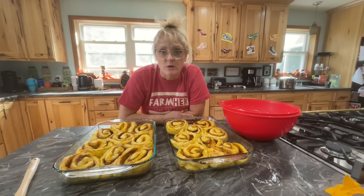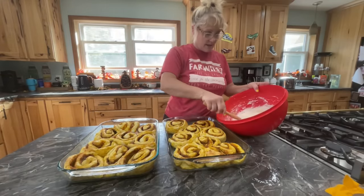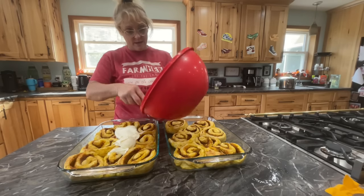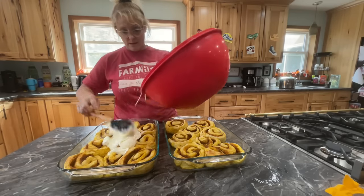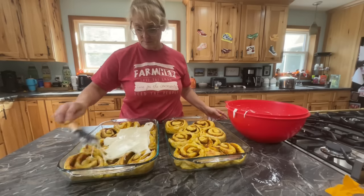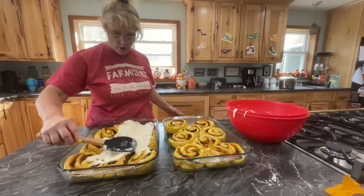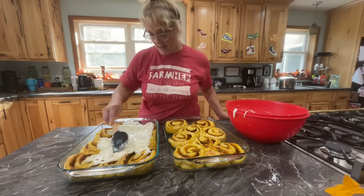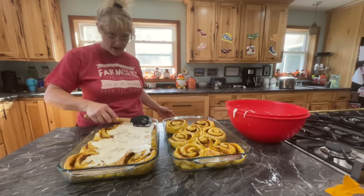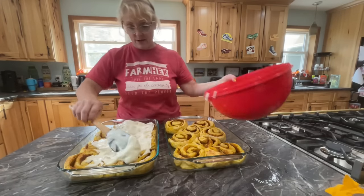Now it's time to ice these wonderful cinnamon rolls — they smell so good. The icing is perfect, absolutely perfect. You're just going to spread them on and cover them. They're still warm, so the icing won't melt, but it will be soft. I want to make sure I have enough for both pans. This one actually raised a little more than the other — I think I cut them a little thicker, but that's okay.